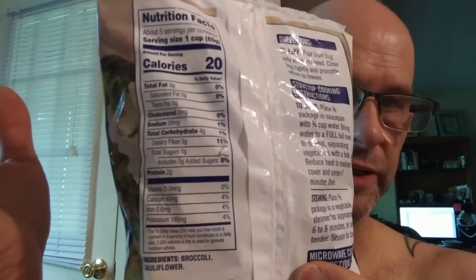Nutrition facts and ingredients. Alright, so let's try the broccoli. Pretty mild flavored.